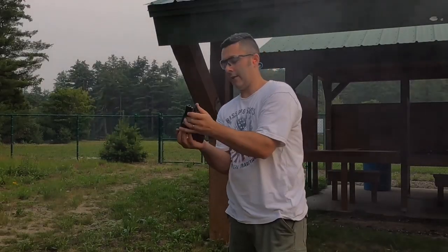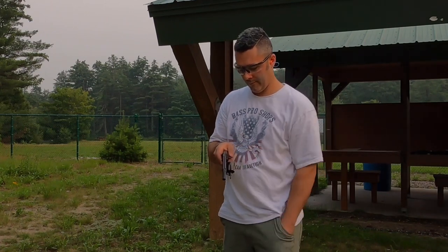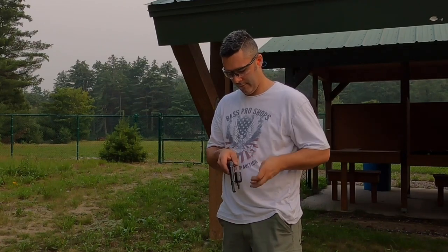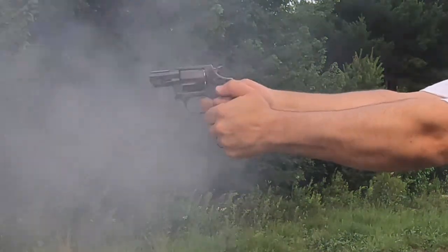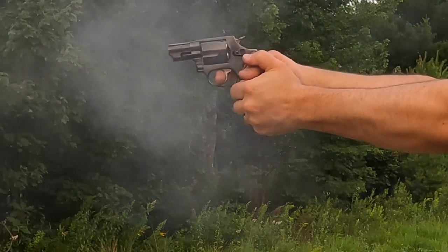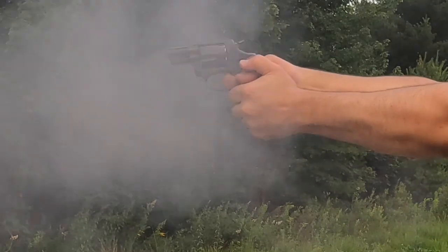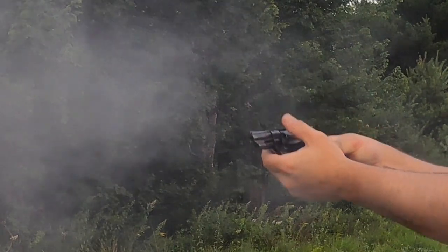You have to know how to shoot with your left hand too, or your weak hand rather. That wasn't the greatest group — they were a little bit low, but still hit the target. You have to know how to shoot with your left hand and not make too many bad habits.